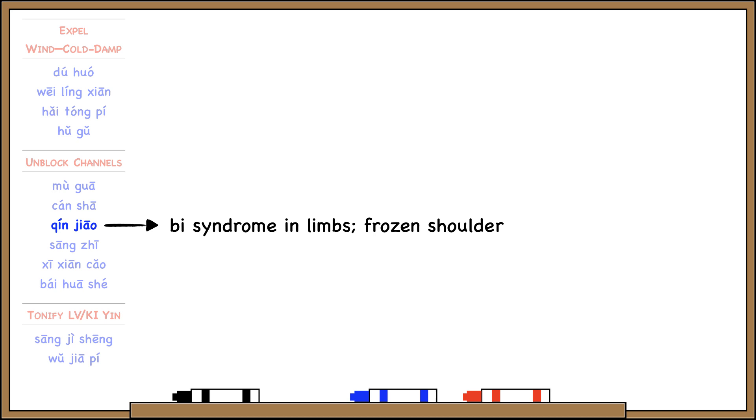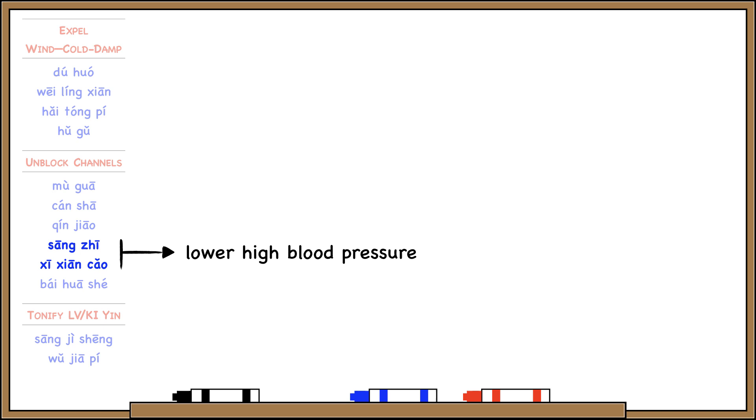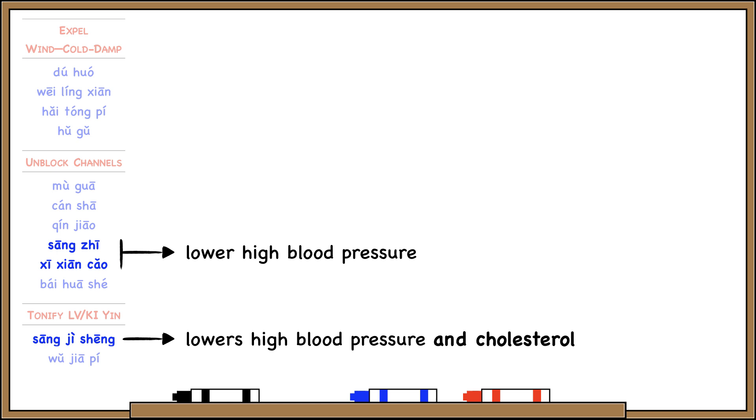Xin Zhao unblocks the channels to treat Bi syndrome in the limbs, and it's especially good for frozen shoulder. Song Zhur and Xi Xi and Cao, besides unblocking the channels, also have the special action of lowering high blood pressure. And Song Ji Sheng lowers both high blood pressure and high cholesterol — certain herbs do one or the other, but Song Ji Sheng does both.